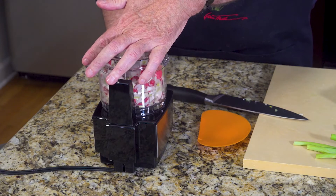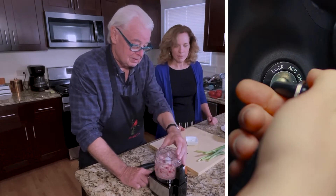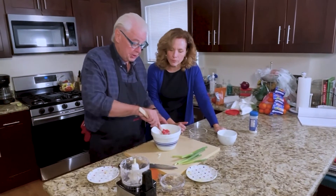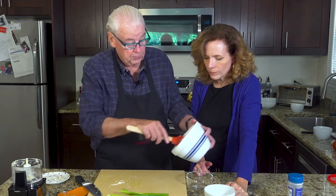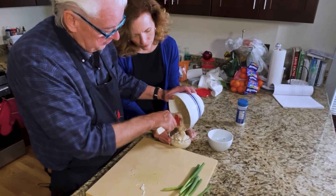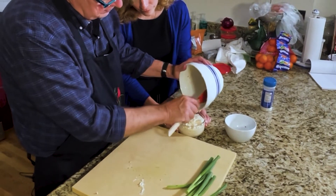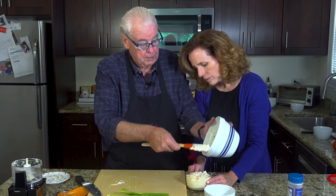We're just going to poke this. That's pretty nice. We've blended this all together — the cream cheese, the butter, the radish, the scallions, a little bit of salt. We're going to put it in this little container here. Creamy. Yeah, it's pretty creamy now, but we're going to put this in the refrigerator.